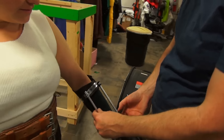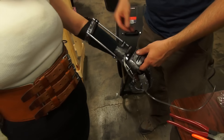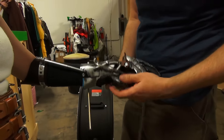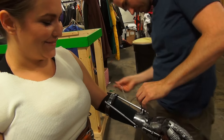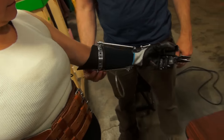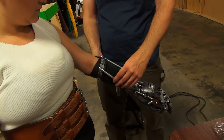Oh man, this is so cool! Twist your arm and see if it feels too restricting or if you can move it. No, this is good. Yeah, it's kind of designed to slide and move the arm so you can get full range of motion.